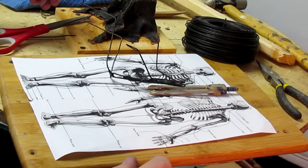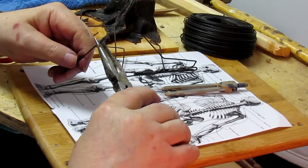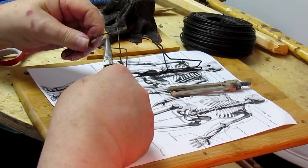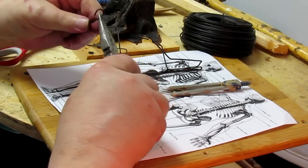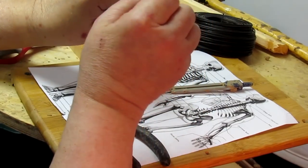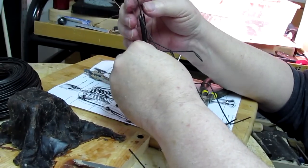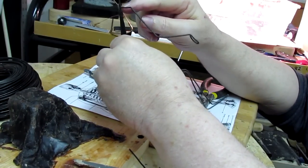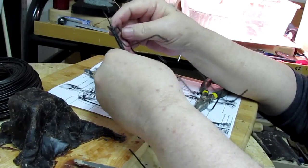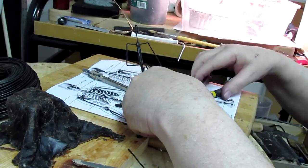Now to make the head armature. I'm going to do that with this leftover wire from the arms, and I'll stick that down in here. I don't want to attach it because I may want to cut the head off and work on it separately. So I've just stuck it down in the space left between the wires and the tape. That's the armature for the gentleman.